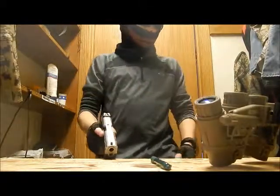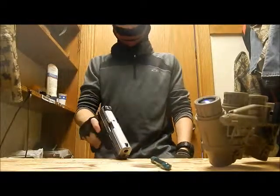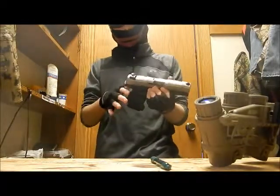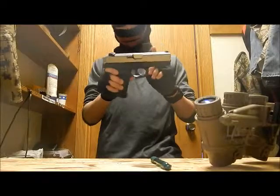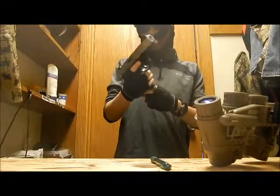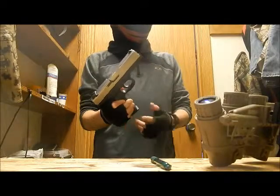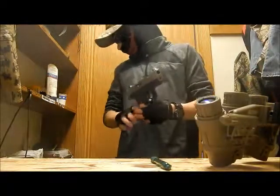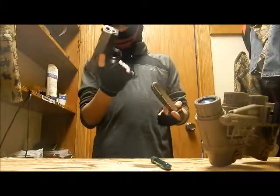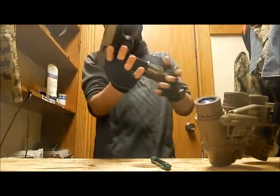I just decided that Airsoft Elite could do real guns too in their videos, so there will be more. I'm going to do one with a Ruger .45 caliber pistol. I have some other real stuff too, but we'll still do airsoft — I'm still going to be doing other airsoft content as well.